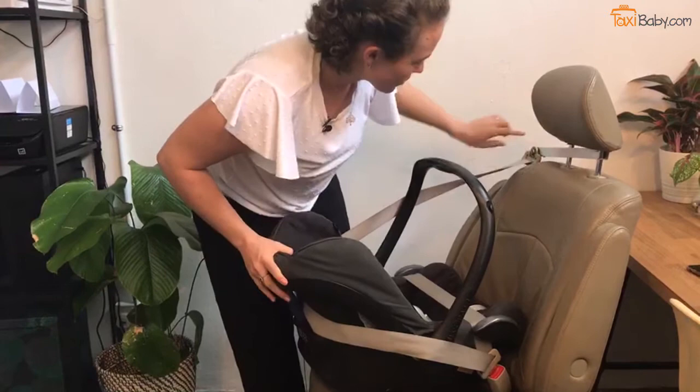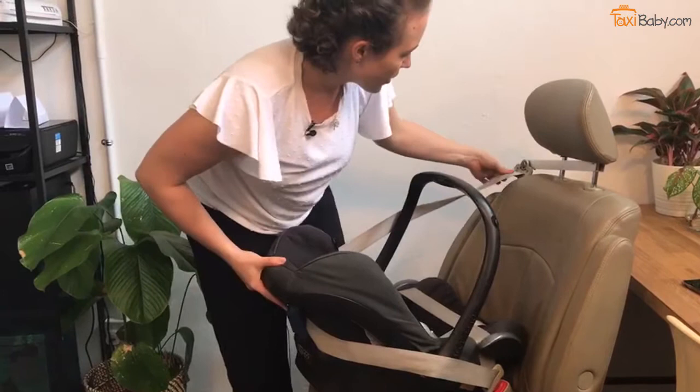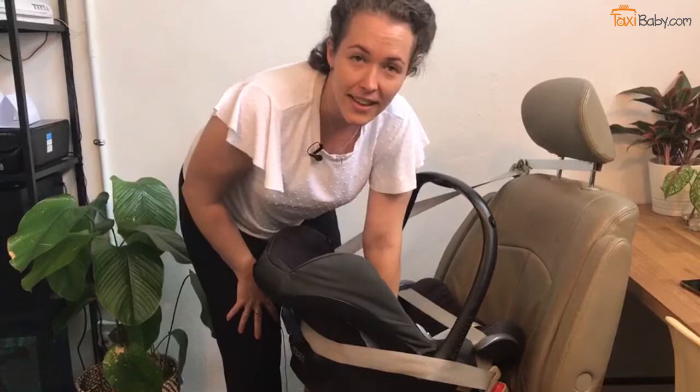Then gently, you're just going to bring the remaining slack back into the retractor. Now when I hold on to the side of the car seat and pull it from side to side, you can see it doesn't move at all — even though the seatbelt can still freely move. So European style seats like this are designed to work with friction.